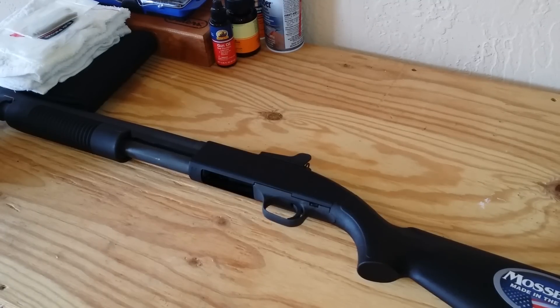Hey YouTubers, it's BrianBigBoy1000 back at you again with another video. It's kind of like an unboxing video but not, because I've already unboxed it — as you can see it sitting there on the table. I figured I'd show you what I got, tell you why I got it, and what I'm going to do to it.